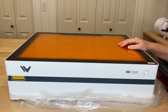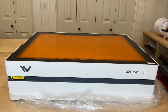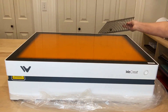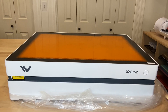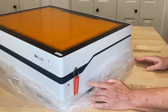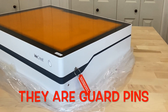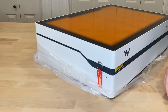Let me start by showing you everything that came in the box with the Vista. We have the Vista — it has some protective film on the top. We have a tray that goes below it. We have two metal grates that go inside when you're not using the rotary tool. And then they also sent a large piece of wood — this is used for when you're calibrating the camera. There are also two things I'd call keys that keep the Vista lid down during shipment. I'm going to keep these in case I ever need to move mine long distance — they just pull out.